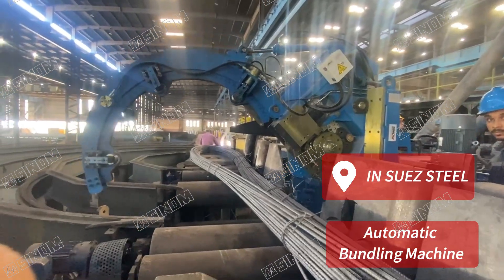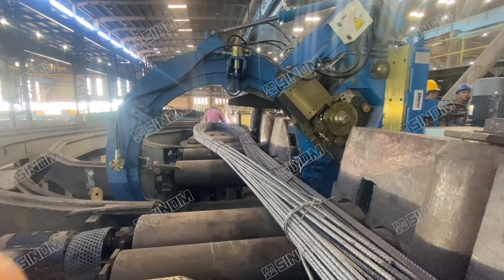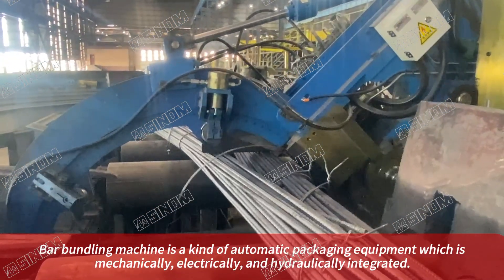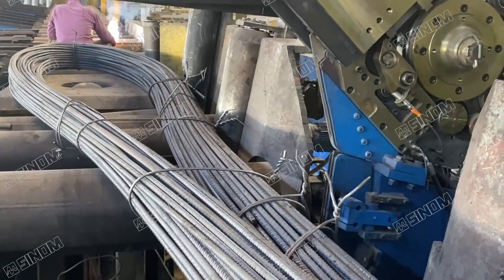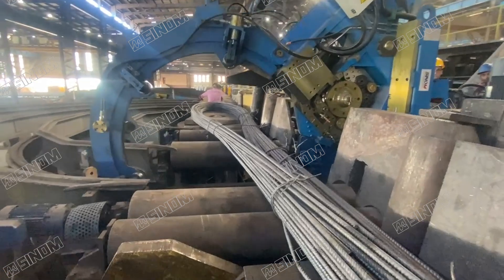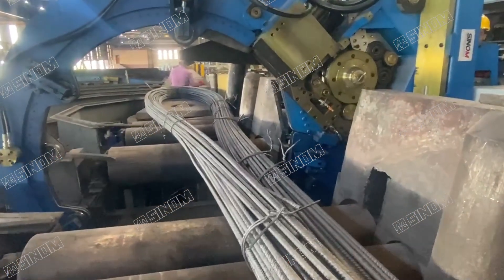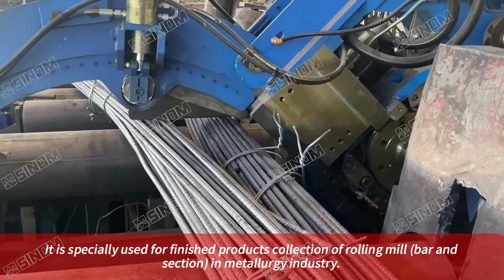Automatic bundling machine in SUEC steel. A bundling machine is a kind of automatic packaging equipment which is mechanically, electrically and hydraulically integrated. It is specially used for finished products collection of rolling mill bar and section in the metallurgy industry.